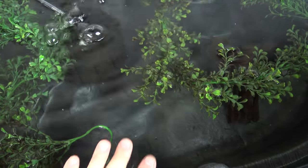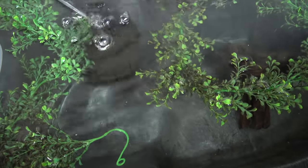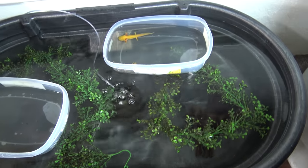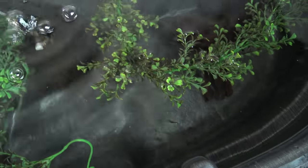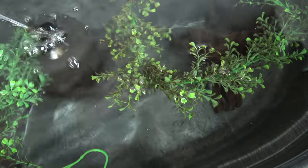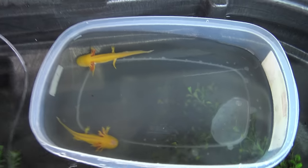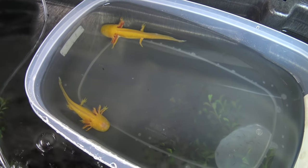As you may or may not know, axolotls eat by basically inhaling all the water around them, and they can get impacted if any substrate is involved. The texture on the bottom of these stock tanks is just good enough that they can grab on and walk around, and obviously they can swim around with their tail.